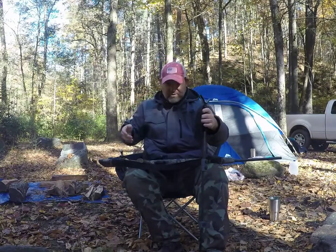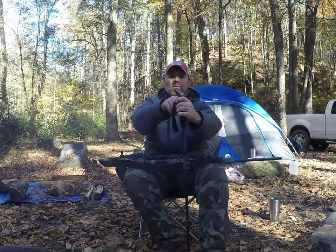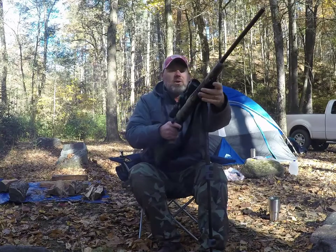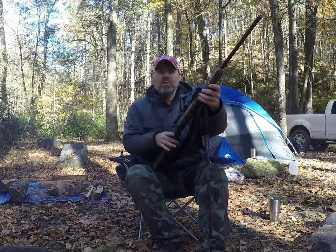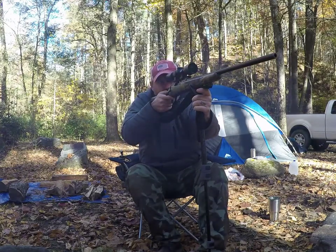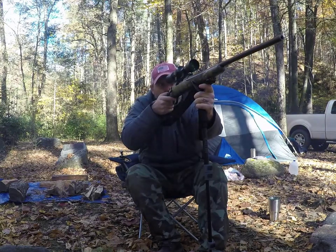But basically, if you want to use it as a shooting stick — say you're sitting in a chair like this — you can take it, cross it right here, there's a little yoke across the top. Take your rifle, lay it across that yoke, make sure everything's unloaded. Even if it's unloaded, lay your rifle across this, and then you're pretty much dead set, ready to shoot. Very, very rock-solid.